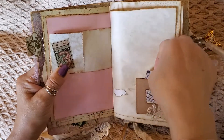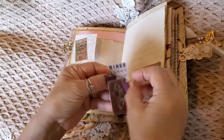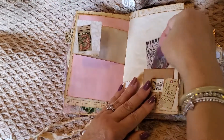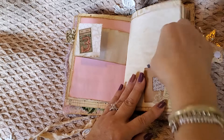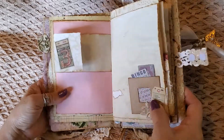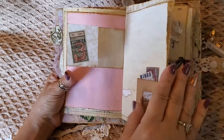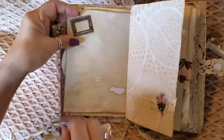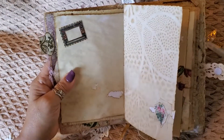These are just little ephemera pieces and I have a butterfly stamp there, but she can pull these out and use them with her projects. She can leave them in here if she wants to, but the whole point was — it's not just the folio journal, but I'm gifting her ephemera. So really simple here, and then here she can insert something. I didn't put anything there.